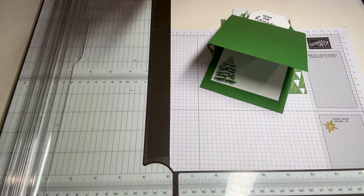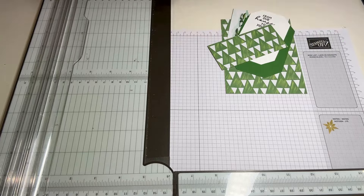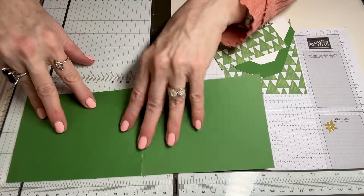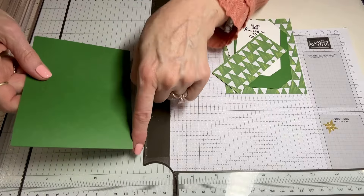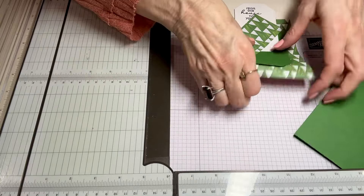The next step is to cut a green layer of cardstock. It can be any color you choose, but it's going to be at four and a quarter by eleven, and then you're going to score it at five and a half. That's going to be our base, so I'm going to put that aside just for a minute.